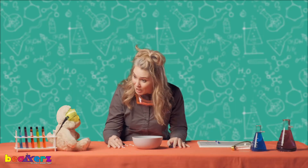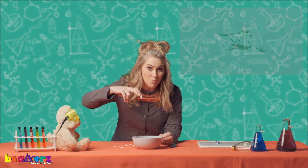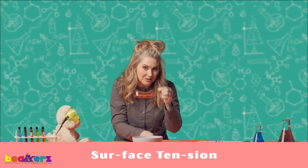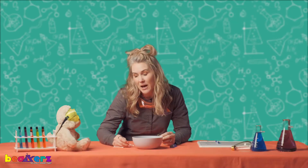Welcome back to experiment time. Are you ready? Last week we talked about how bugs can walk on top of the surface tension of water, and we have our little paperclip friends — we're going to pretend they're bugs.